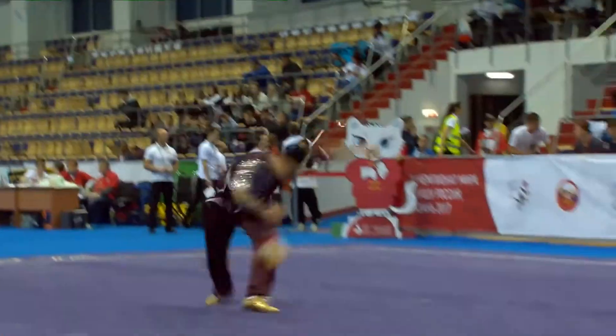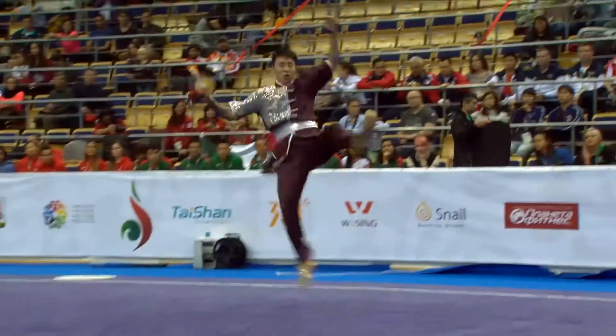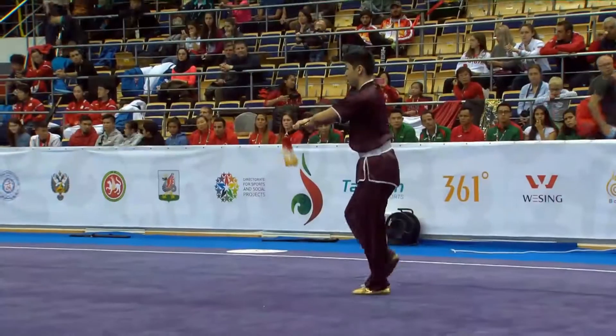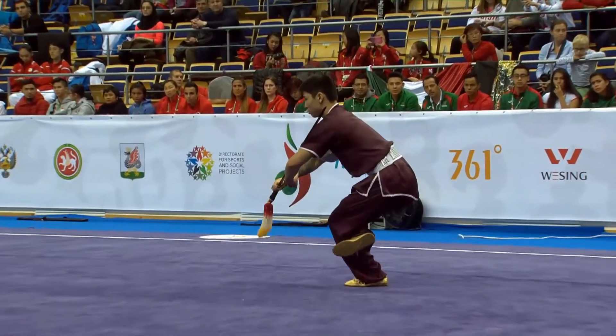Those two jumps — legs might be a little bit too short, a little too low. So he will get the full points for C but he may lose a little bit for the A.